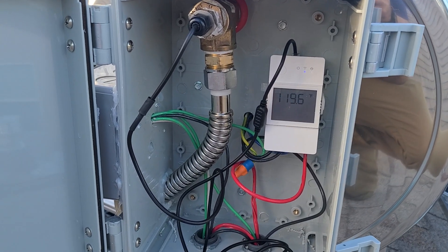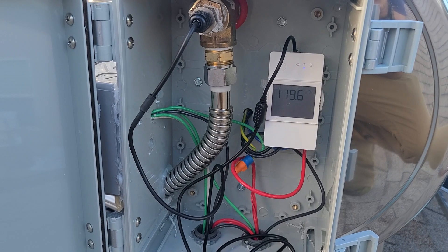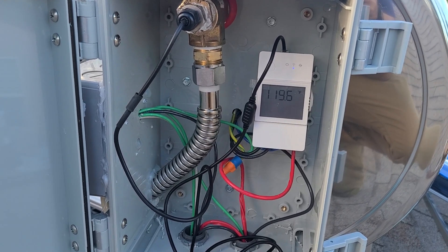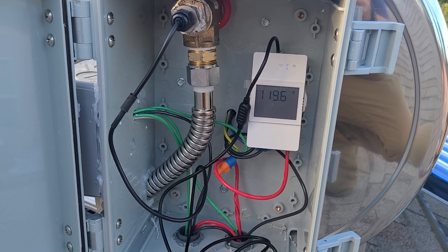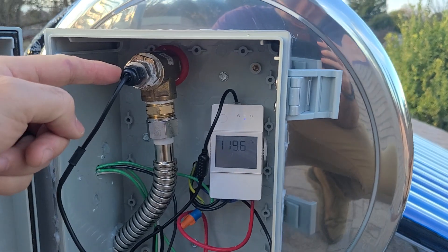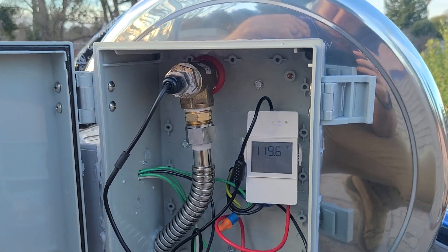This is the newest version of the Sunbank Smart Home Wi-Fi controller. You can see it there with the screen — it's got the temperature reading on the screen. The temperature sensor is going from there and into the tank with this thermal well.